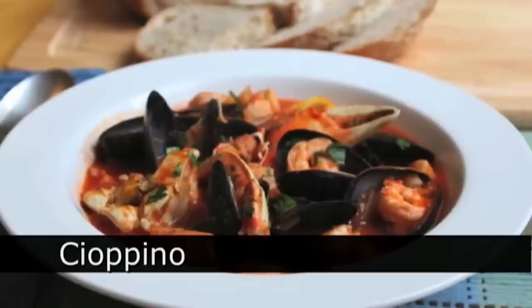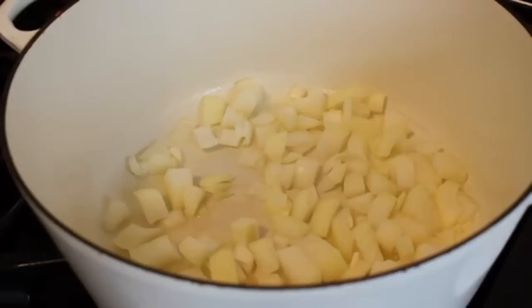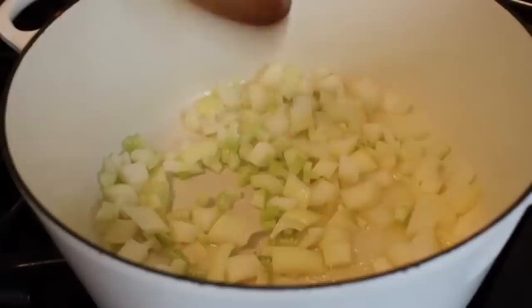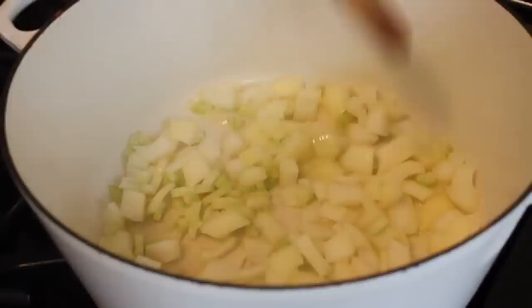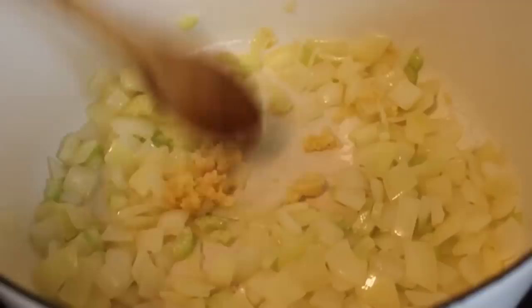Hello, this is Chef John from foodwishes.com with Cioppino — finally, San Francisco's official recipe. Not rice-a-roni — it's Cioppino. A spicy fish stew: basically fish cooked in a tomato and wine broth. We're going to take some olive oil and butter and sauté on medium-low heat one onion and one rib of celery — the celery cut a little smaller, the onion in a large dice. Cook that for about six to seven minutes until the onion softens. I threw in a pinch of salt to help things along. About seven minutes later, the onions are getting soft, so I'm going to throw in a lot of garlic — about five cloves, minced fine. Cook that for about one minute.